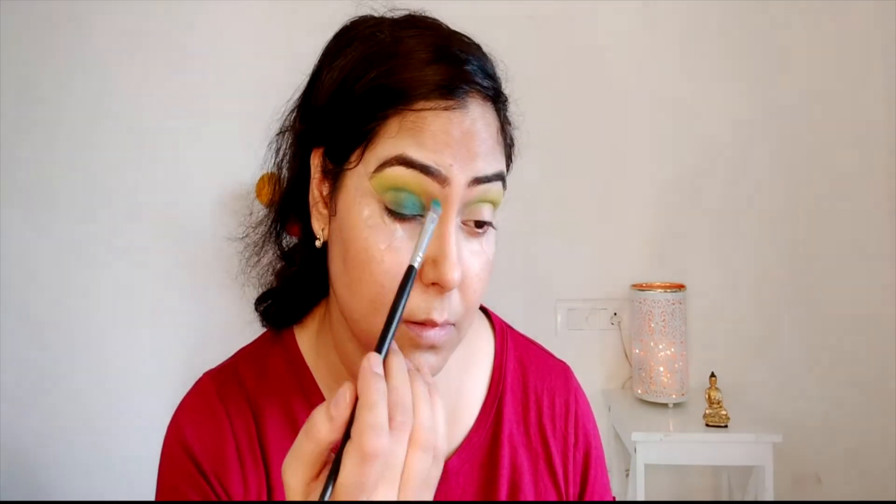Apply the darkest green color on the lid. You have to deposit it and build it up — it takes time to build the color intensity. Keep applying until you get the intensity you want. I am also applying it in the corner, and the tape is already in place so the color will not spread.